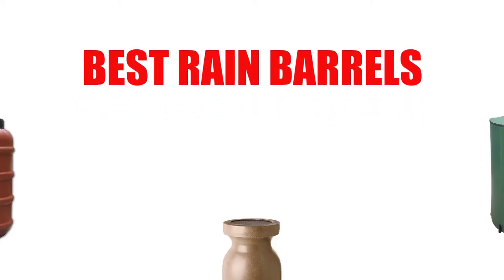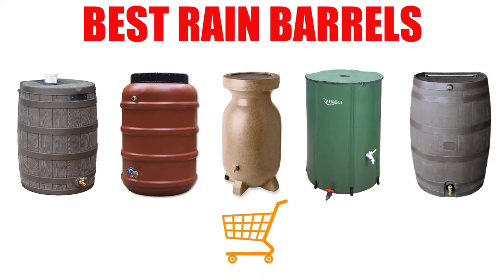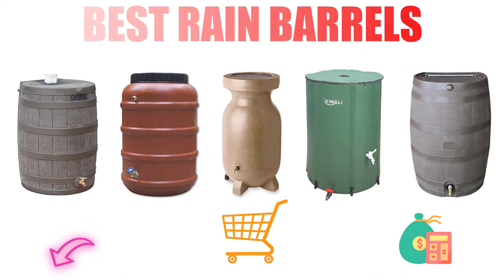Are you looking for the best rain barrel? In this video, we will break down the top 7 rain barrels on the market. We have included links in the description for each product mentioned, so make sure you check those out to see which one is in your budget range.